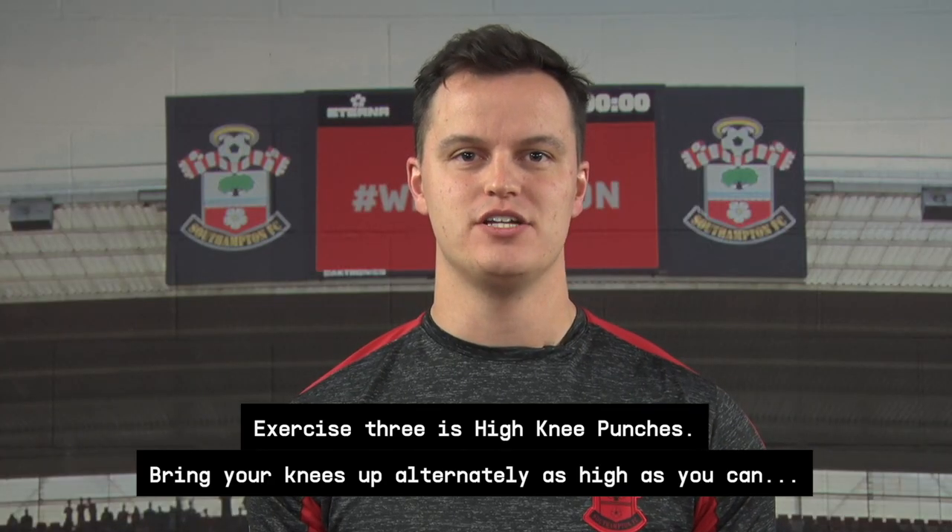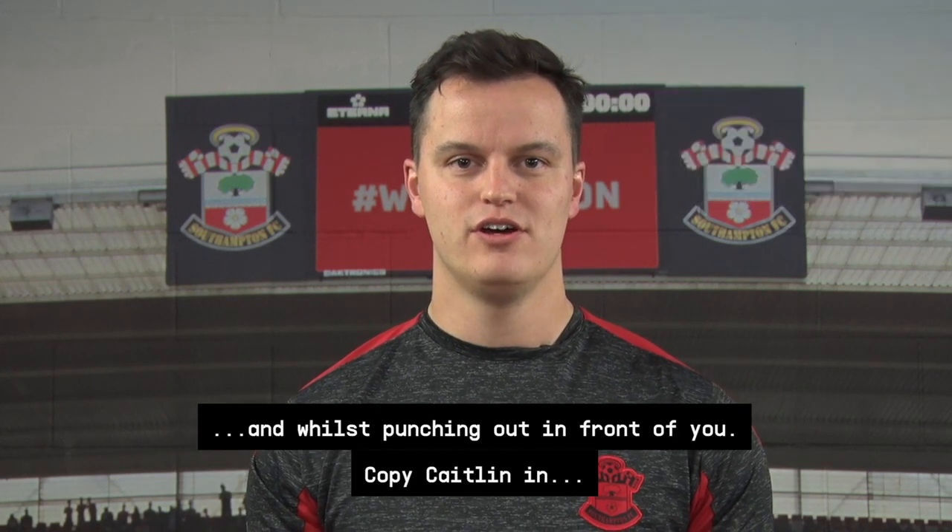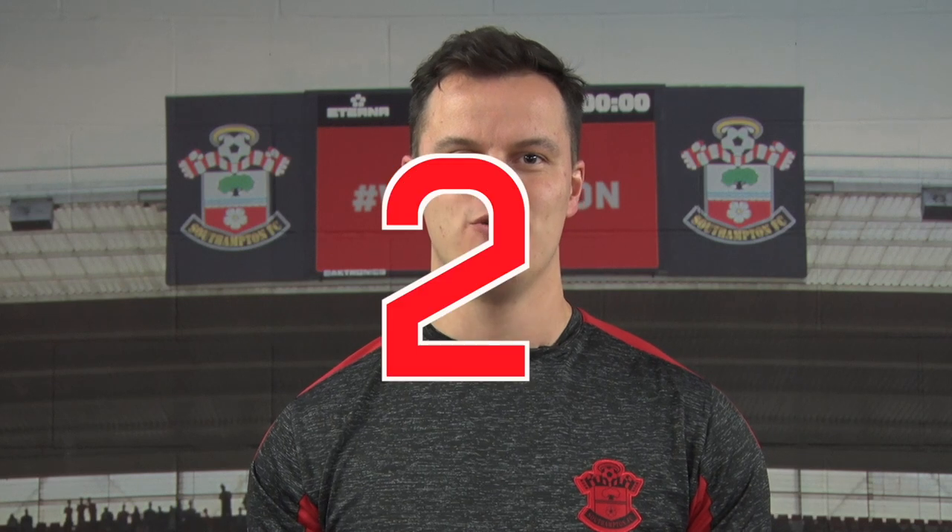Exercise three is high knee punches. Bring your knees up alternately as high as they can while punching out in front of you. Copy Caitlin in three, two, one, go.